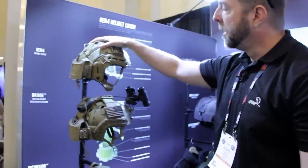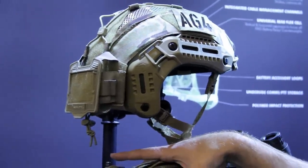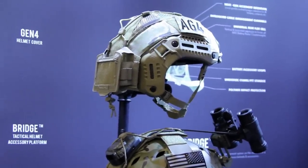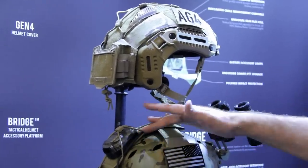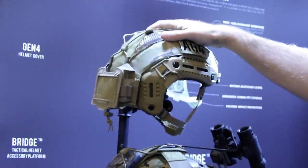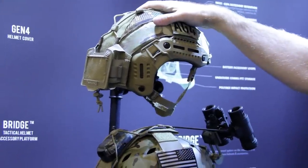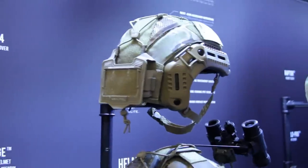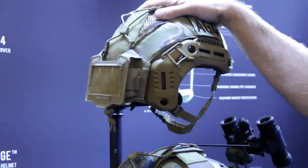This is our Gen 4 helmet cover, which incorporates all of the functionality of the bridge. By the way, the bridge is a universal system — it doesn't matter if you're running an M-Tech, an Ops-Core, a 3M, or whatever helmet you or your unit are running; it will work on it. The concept behind the term 'bridge' is to bridge the rear Velcro with the top Velcro. The Gen 4 helmet cover incorporates all of that functionality into a full helmet cover. The cover is beneficial because it maintains the integrity of the ballistic material in the helmet — every gouge, scratch, or ding degrades its ability to protect you, so having the cover on helps mitigate that risk.